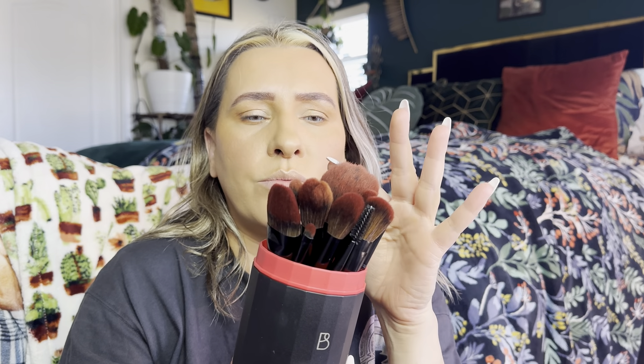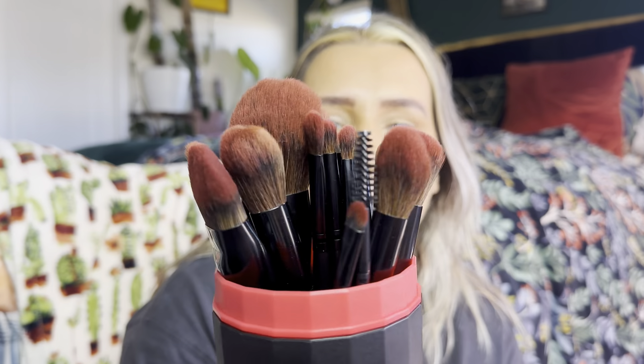I have reviewed this brand before and it looked almost exactly like this — I think that container was gray with gray brushes. This is a different set because the brushes are different colors, so if you think you've already seen me review this, I did review another variation — this is just a different set.